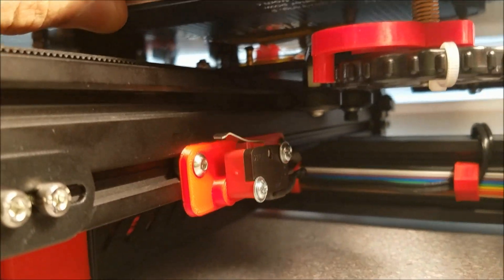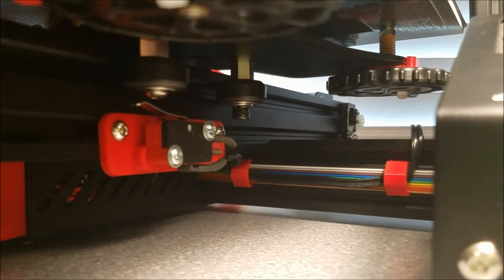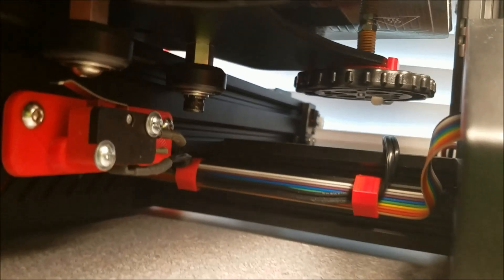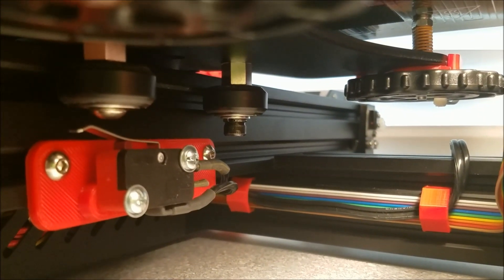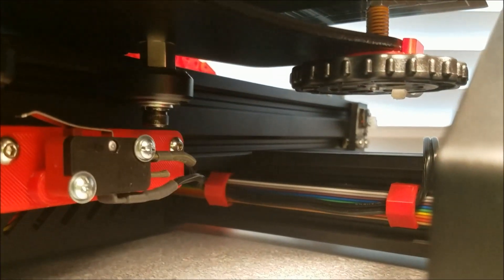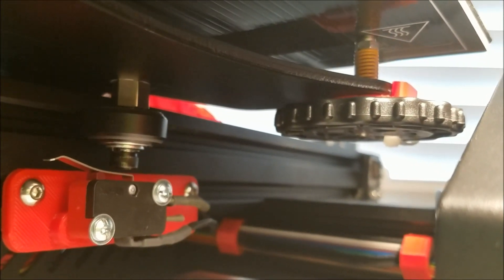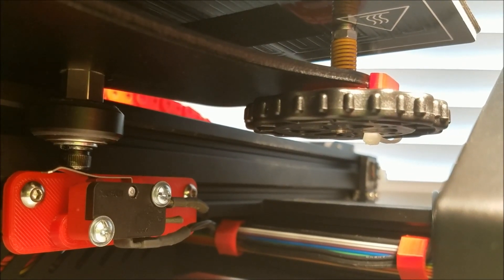So you can see underneath the screws on the carriage holding the rollers. One is the usual button head right here, and the one behind it has been replaced with a 5mm by 35mm socket head cap screw, which sticks down about four more millimeters because there's a couple of washers underneath it. So once the print is presented, this screw hits the micro switch and it turns off the power.